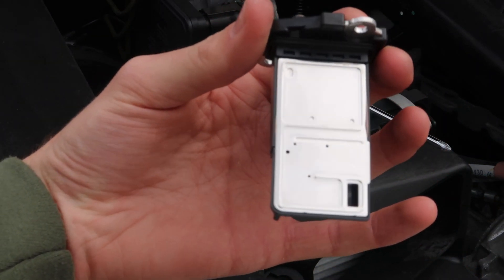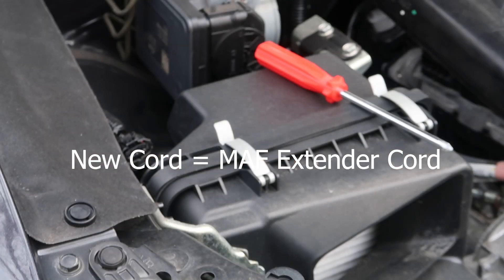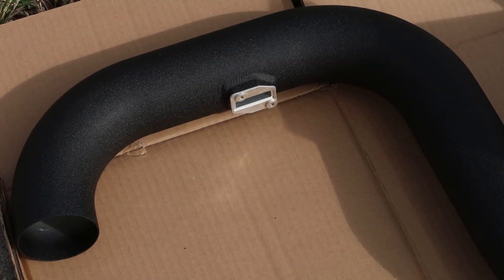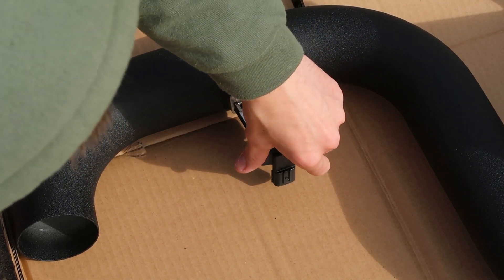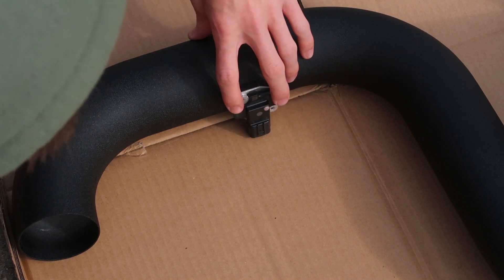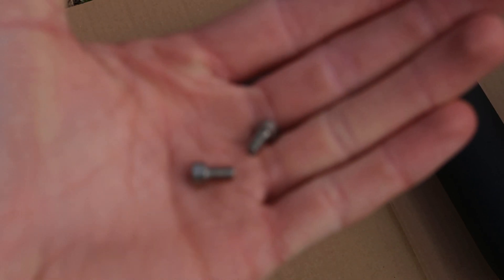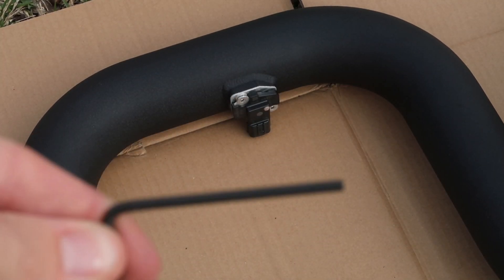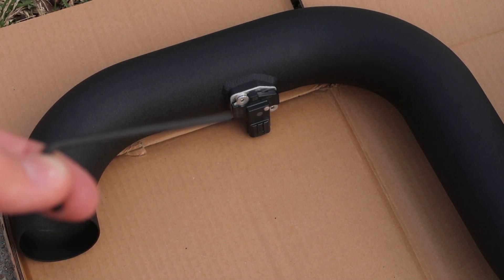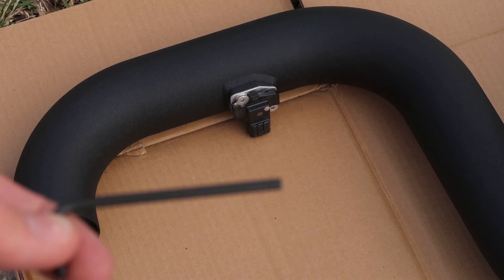Now let's switch over to the actual intake piping and plug the MAF sensor right in using the new cords that come with the kit. Install it right-side up — if you see any numbers on it, they should read correctly — pointing down. Line up the two holes and use the allen key with the bolts from the hardware baggie. Keep the OEM screws just in case you ever need to put the car back to stock.